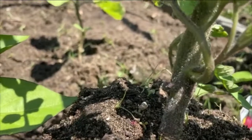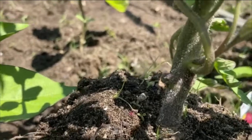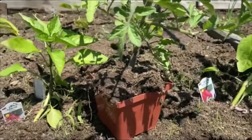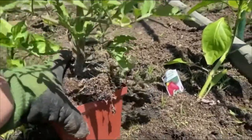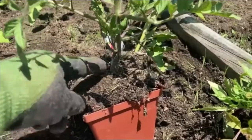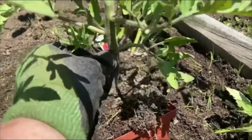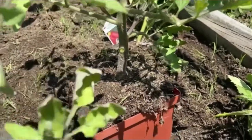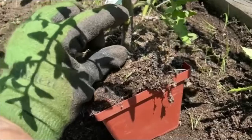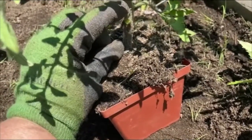Those are all those little hairs I was telling you about — if planted in the ground, they will grow roots. He is in a four-inch pot, so I know he has approximately four inches of root system underneath his stem. I'm going to go ahead and prune those bottom leaves off so I can bury him another inch deeper and give him another inch underneath the soil.